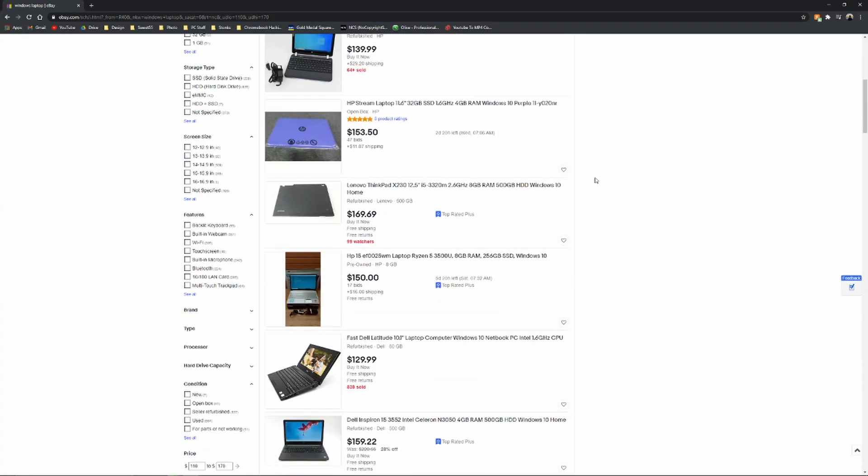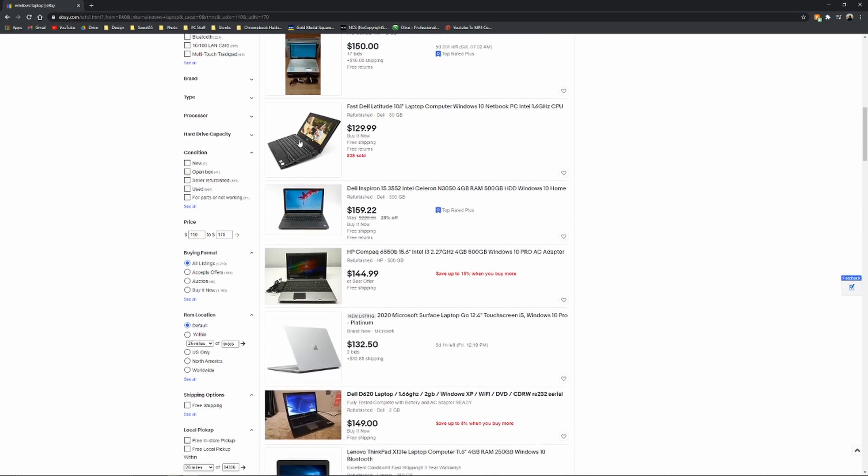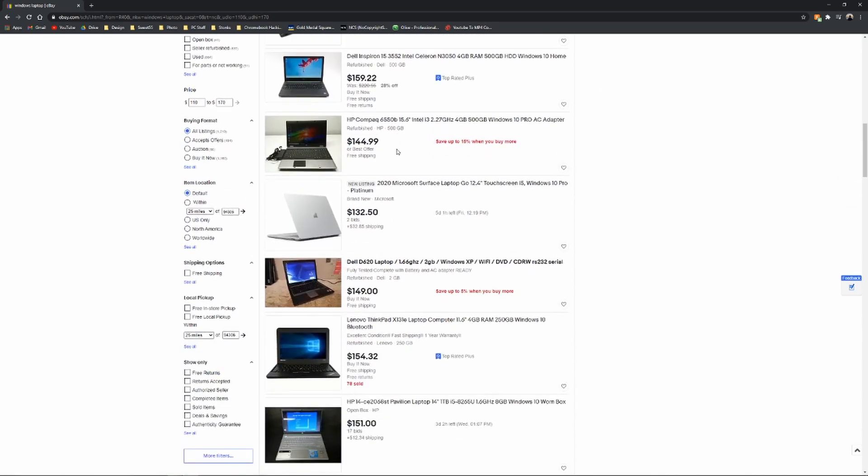Most similarly priced laptops will have cheap TN panels, hard drives, trackpads with terrible feel, and will be fairly thick and not easy to carry around.